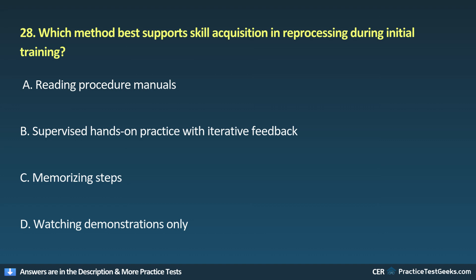28. Which method best supports skill acquisition in reprocessing during initial training? A. Reading procedure manuals. B. Supervised, hands-on practice with iterative feedback. C. Memorizing steps. D. Watching demonstrations only.